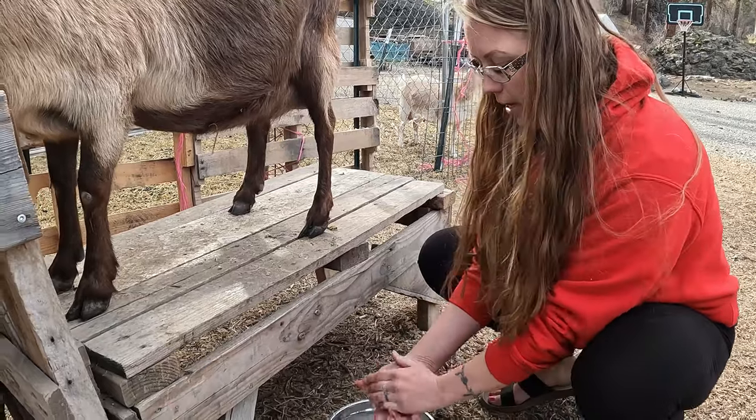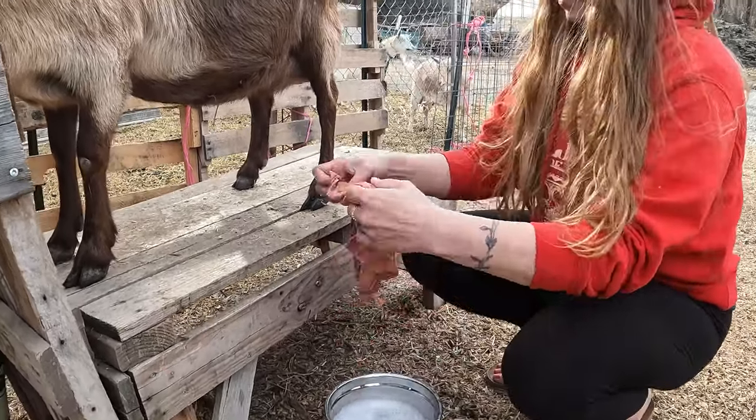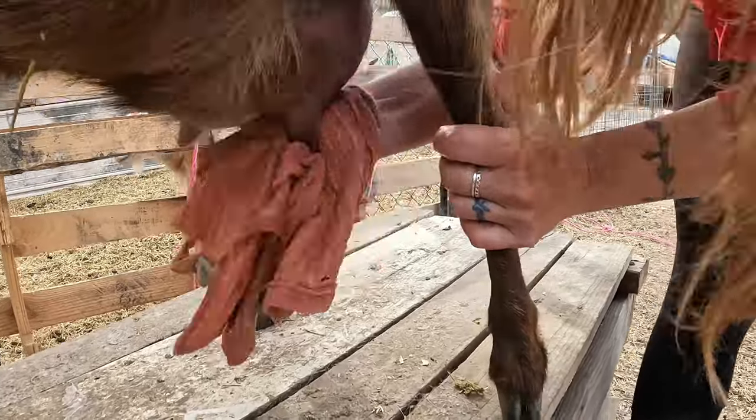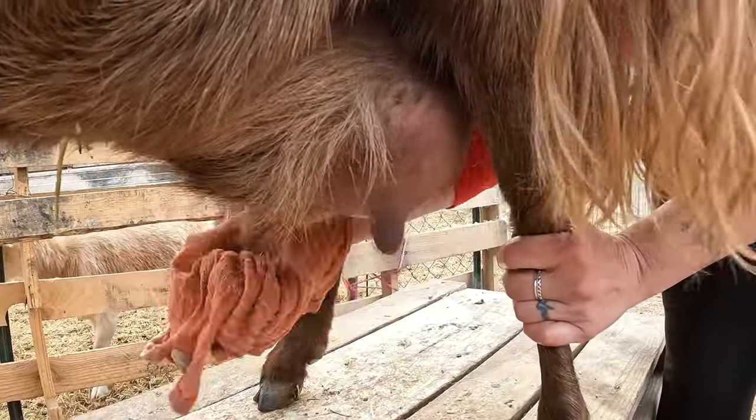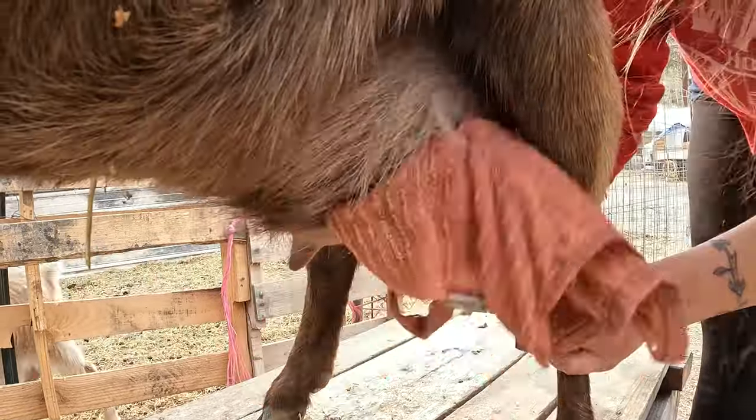The first thing we do is we wash their teats and udders off to get all the dirt and excess hair off — just clean them up real good.